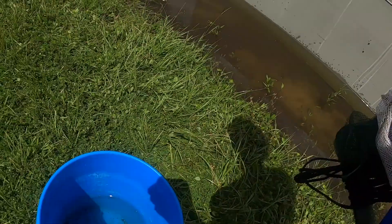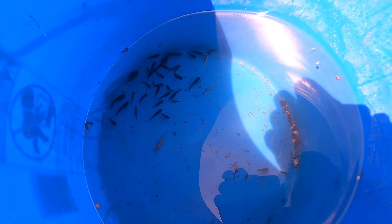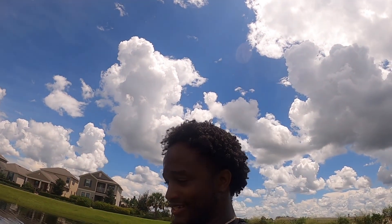Here they go. Take a look at all of them — I got quite a bunch. They're going to the pond, you know, to start growing that bacteria for when I put in the bait fish. It's hot out here, as you can see I'm sweating, so I will see you back at the house.